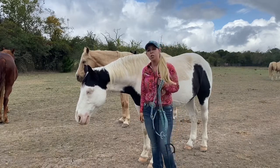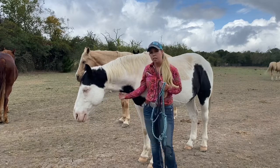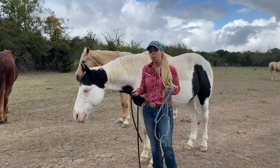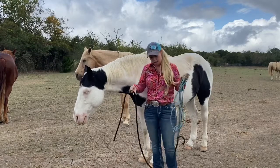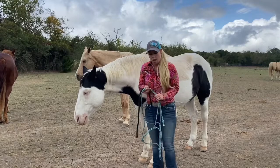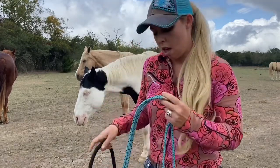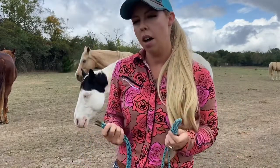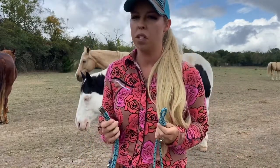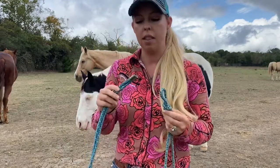The first one we're going to start with is a rope halter. Pros and cons: the rope halter is the most affordable and it fits all standard size horses when you purchase it in the standard size. It usually comes with a lead rope tied on it. A con of this type of halter is that it can be more difficult than others to put on initially until you learn how to tie this knot.